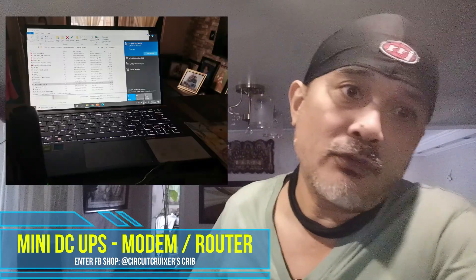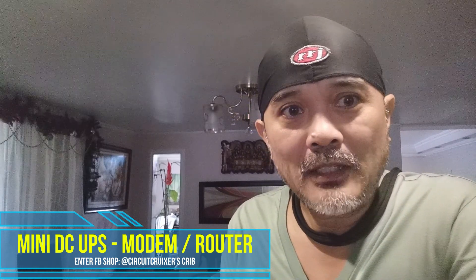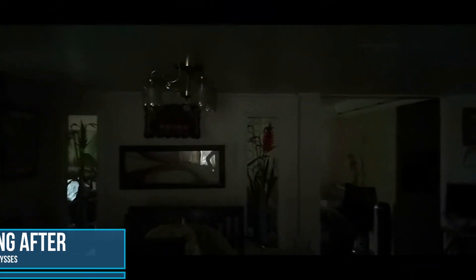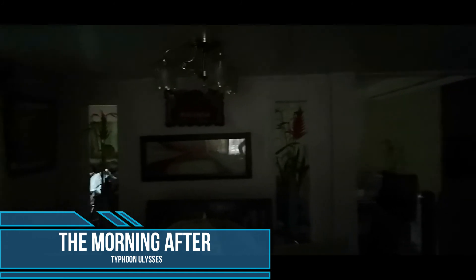This video today is for me to tell you ano ba yung mini DC UPS that I have sa ating store. So, blackout sa bahay — no problem, basta may UPS ka.